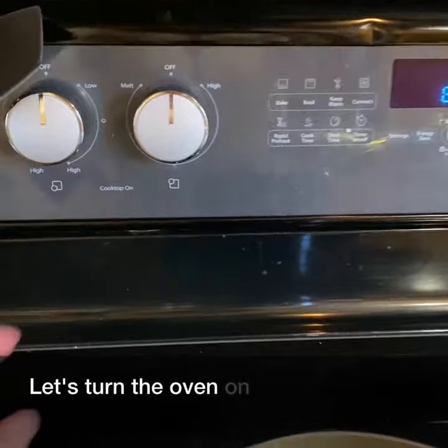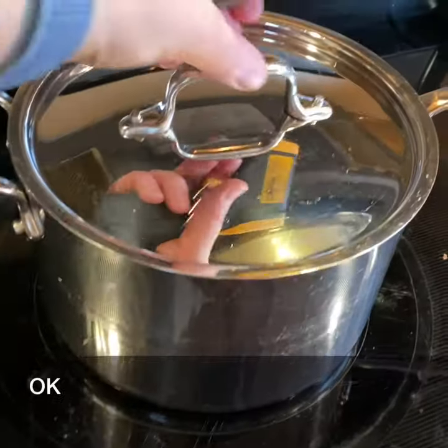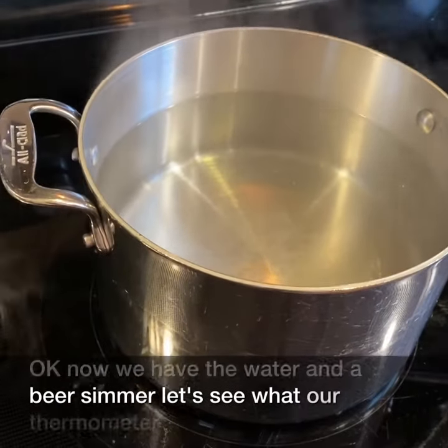Let's turn the stovetop on. Okay, now we have the water at a bare simmer. Let's see what our thermometer says.